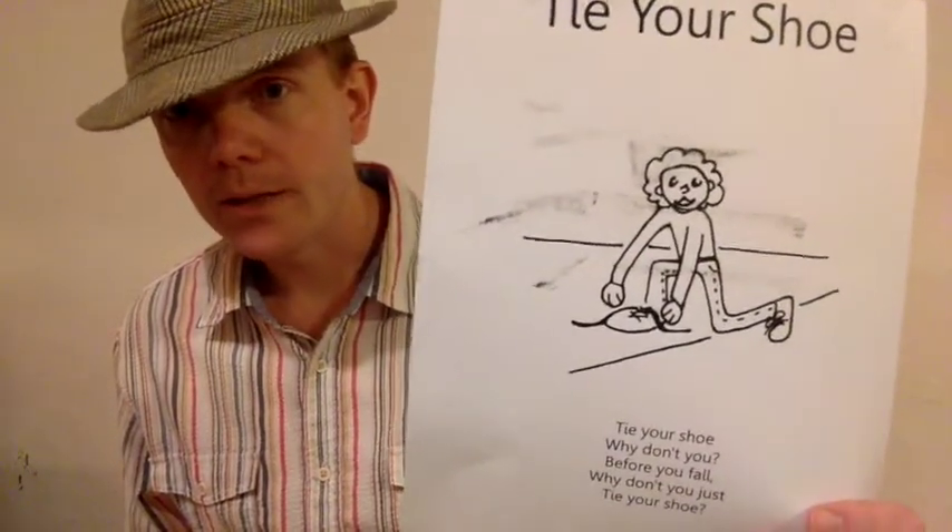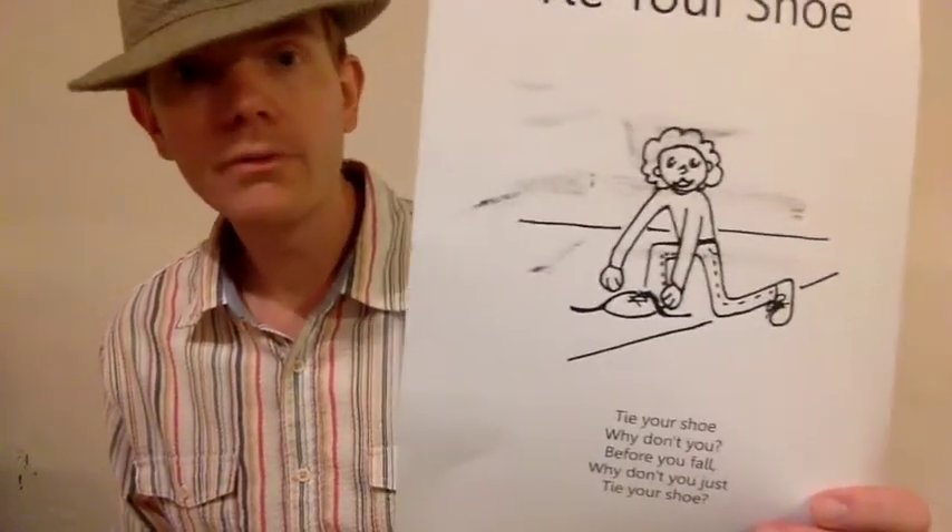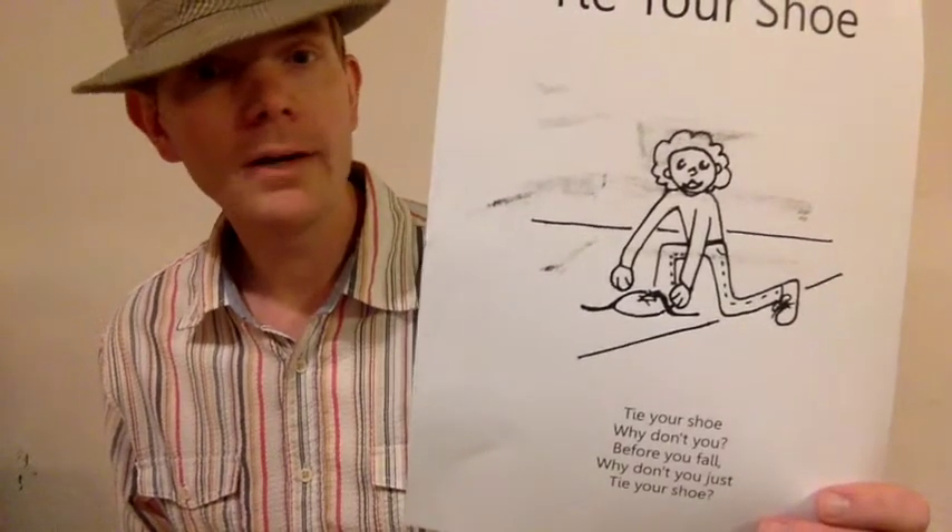And the melody goes: Tie your shoe, why don't you, before you fall, why don't you just tie your shoe? Pretty simple.